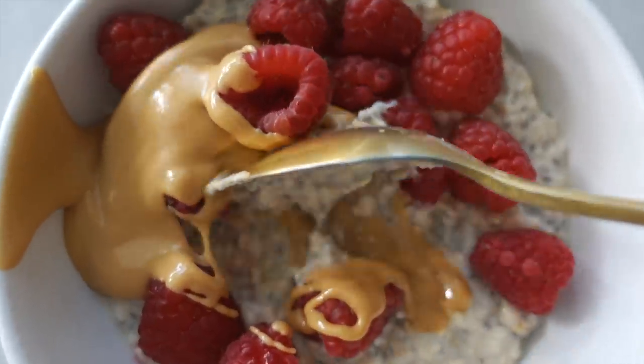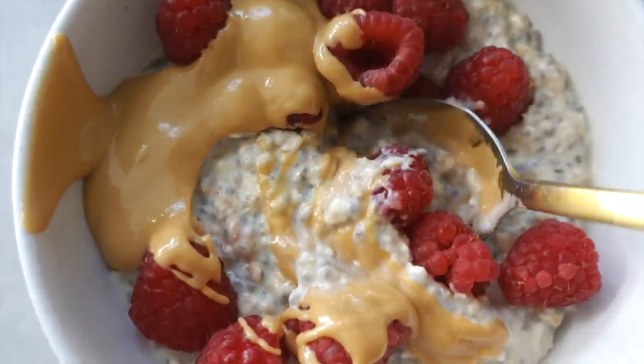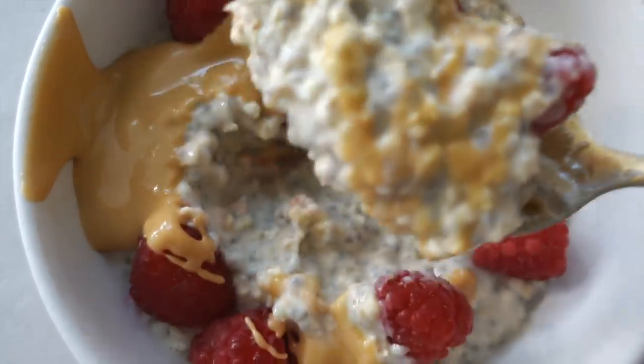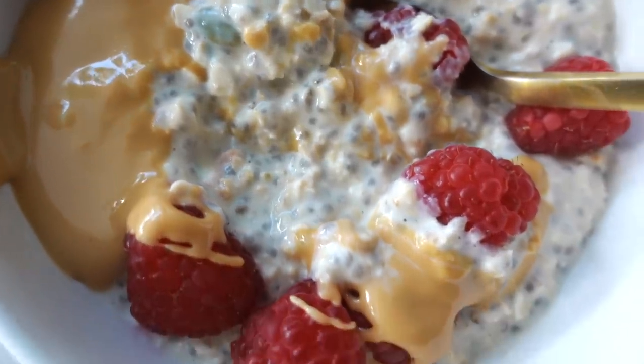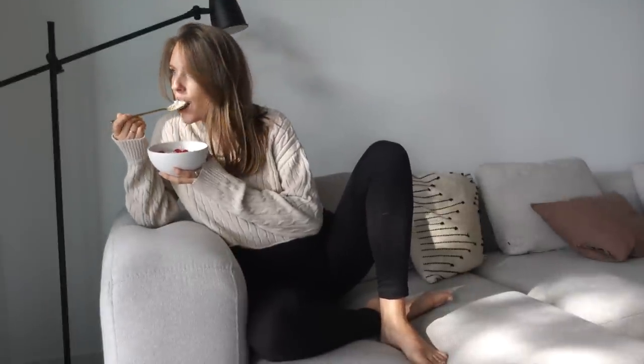I love starting my days with some kind of oatmeal or oats because it makes me feel very satisfied and full. Both chia seeds and oats are super healthy, packed with fiber and also protein.